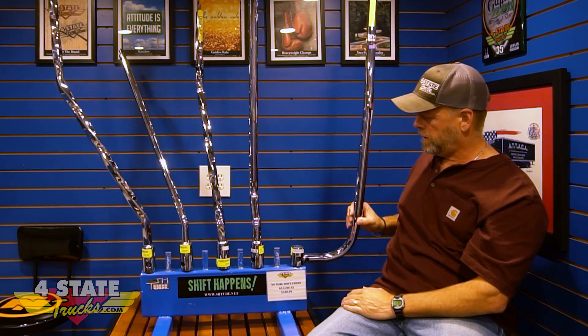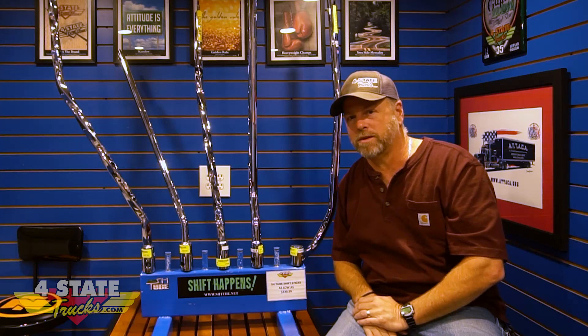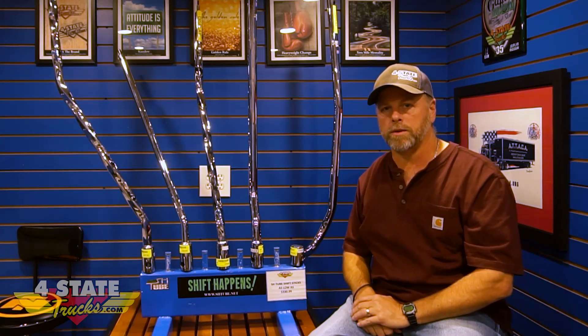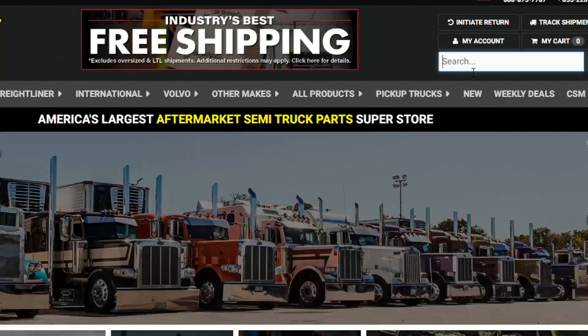Run your airlines up, put your shift knob on, get those connected, tighten them down, start it up, make sure you don't have any air leaks, and you'll be back on the road looking sharp with your SH Tube polished stainless steel shifter. We keep the entire line here at Four State Trucks — stop in and see us at Joplin, we'd be glad to get you fixed up.